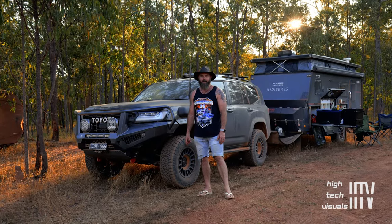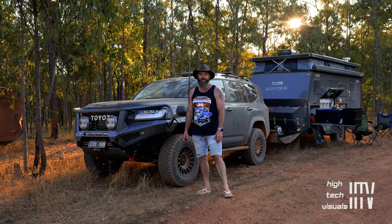Here we are, outback Queensland, on our way up to Cape York from sunny Melbourne, Victoria.